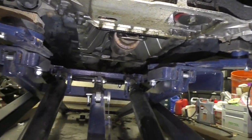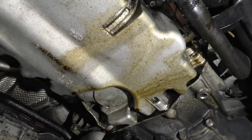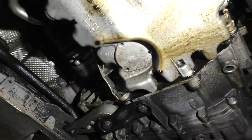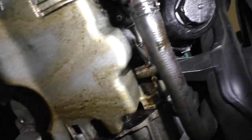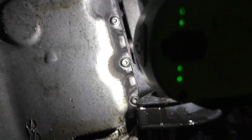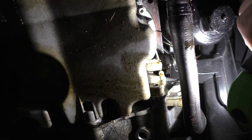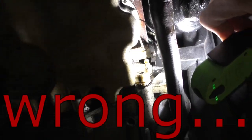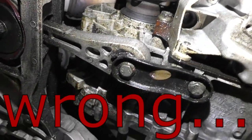There is oil pretty much everywhere under here. We cleaned all this off yesterday after taking the belly pan off, wiped it all down, and ran it some. It looks as though all the oil came out in that vicinity. It's really clean in that area, whereas some of the other spots are dirtier and have more chunks on them.